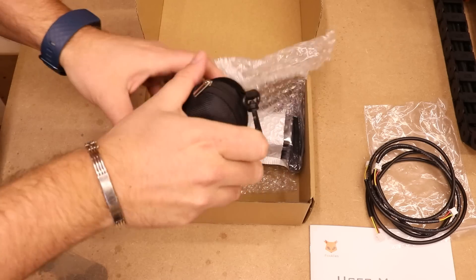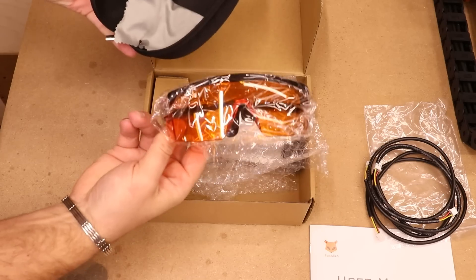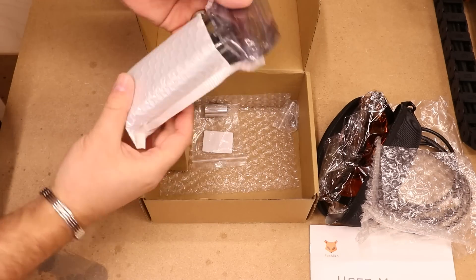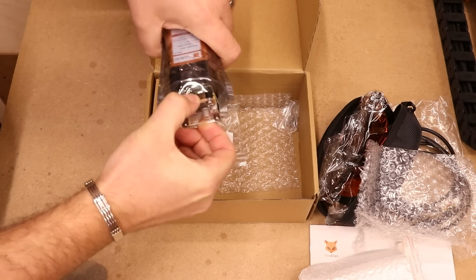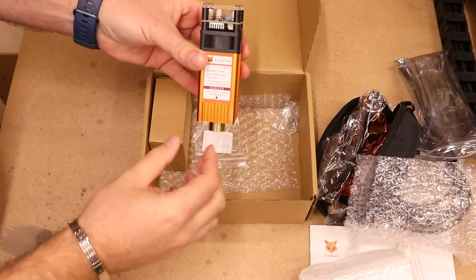We have a glasses case. Obviously there should be some glasses inside here. We have a nice pair of orange colored glasses to protect from the wavelength of the laser, and a lens cleaner as well. We then have the laser module itself, obviously well packaged. If we take it out — there we are. So this is obviously the Fox Alien 40 watt laser.